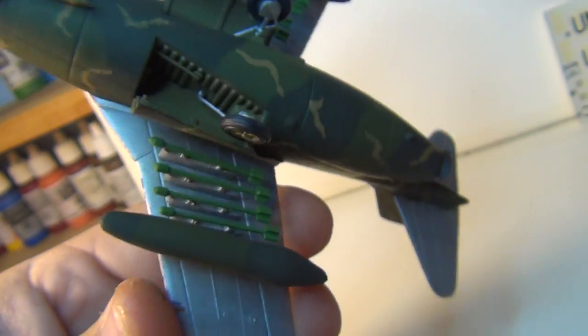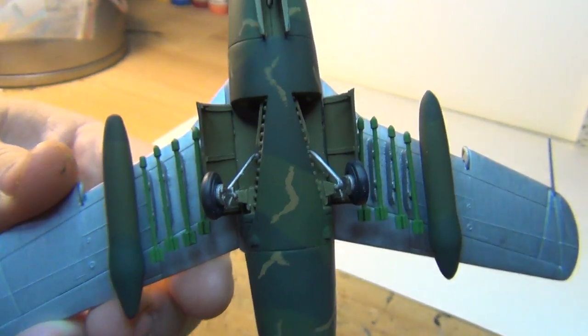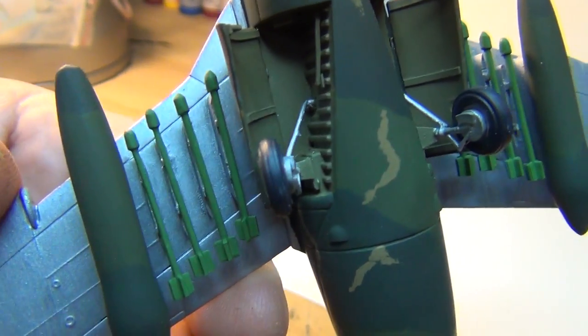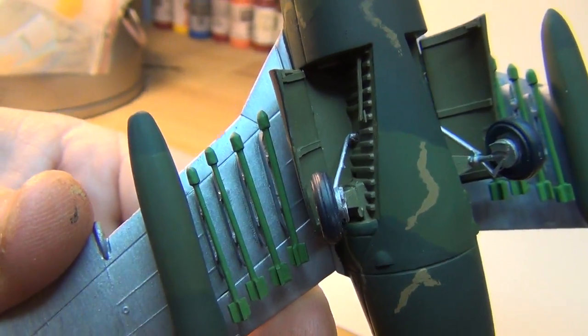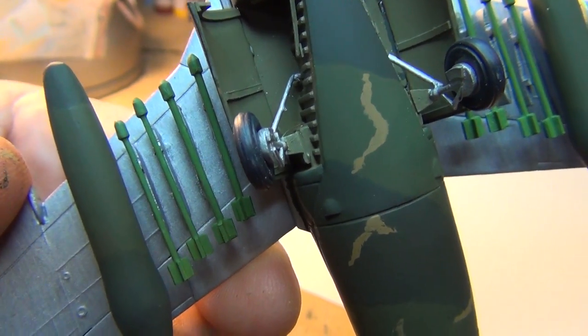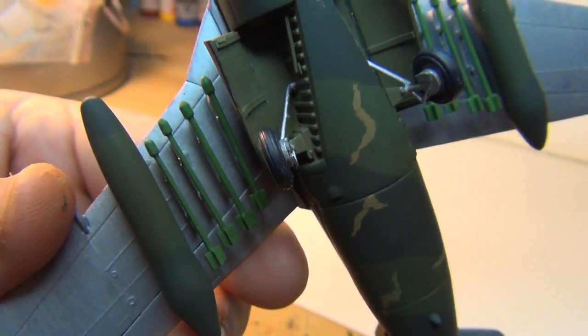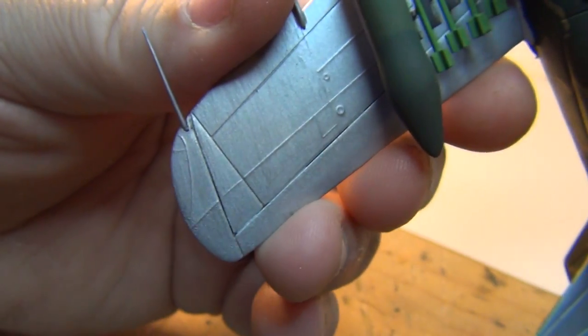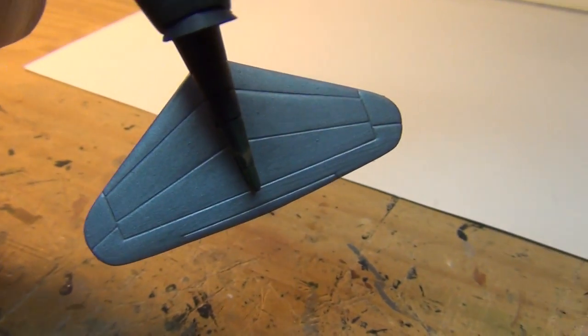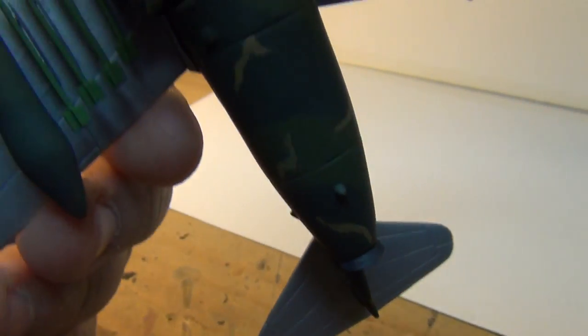Got all the doors on, got it all painted up. She's looking pretty good. Did the top — did the camouflage in German extra dark green and camouflage olive, with the khaki gray squiggles. And the bottom I did in aluminum, leaving the undersides of the wing and the back stabilizer parts aluminum.